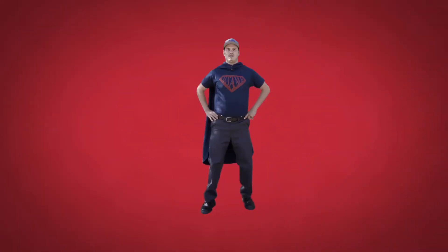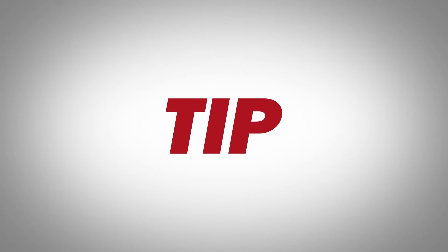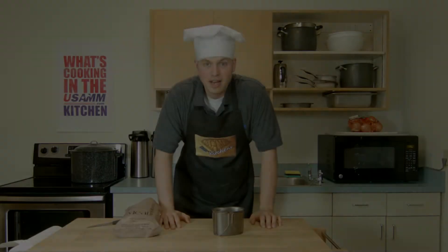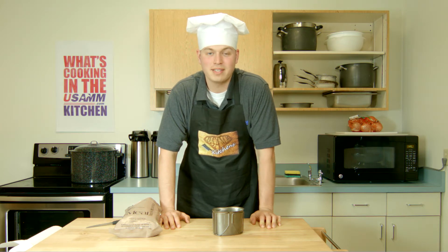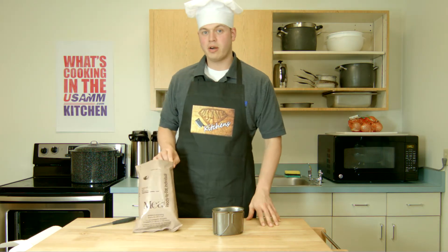It's USAMM Man with the Tuesday Tips! Hey folks, thanks for joining us in USAMM Kitchens again for another episode of Tuesday Tips. This week, I've got another MRE.